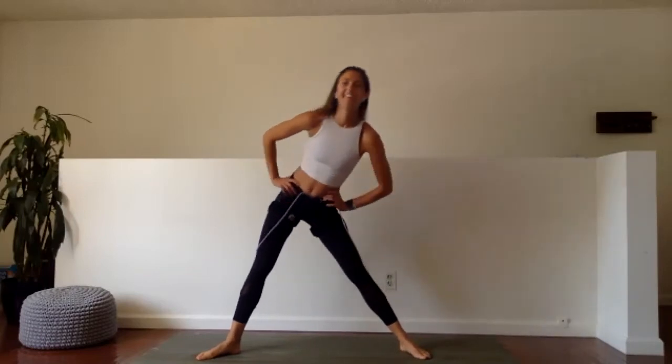Last 15 seconds — drop that butt even lower. Let's work through it. Give me 10 — eight more, keep going. Seven, six, five, four, three, two, and one. And rest. Circle it out. Good.